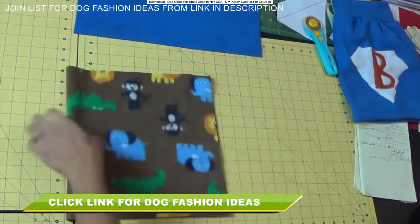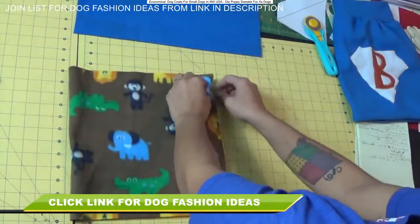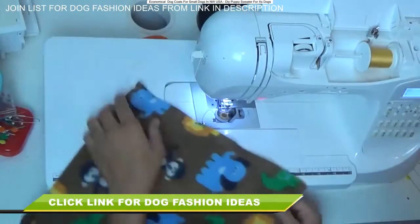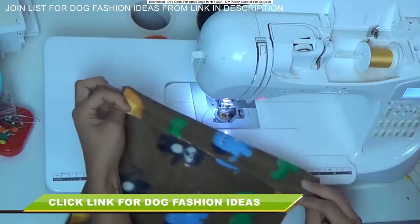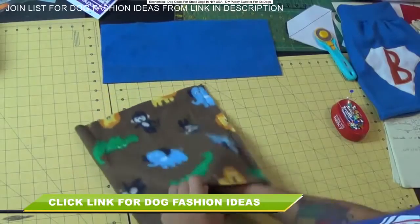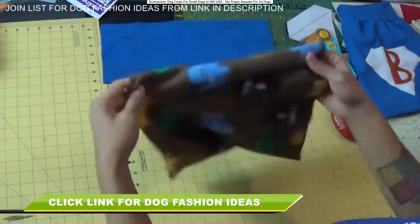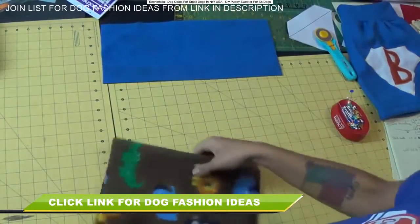Now match up these raw edges, put a few pins, and using a straight stitch you're going to stitch right along that edge. Once that seam is sewn, reach in there and flip it so the right side — the pretty side of the fabric — is facing out, and then set this piece aside.